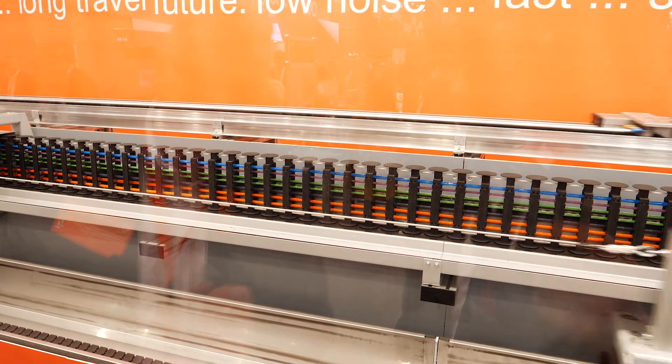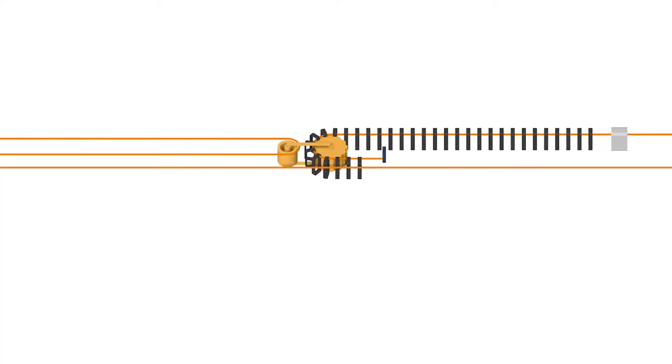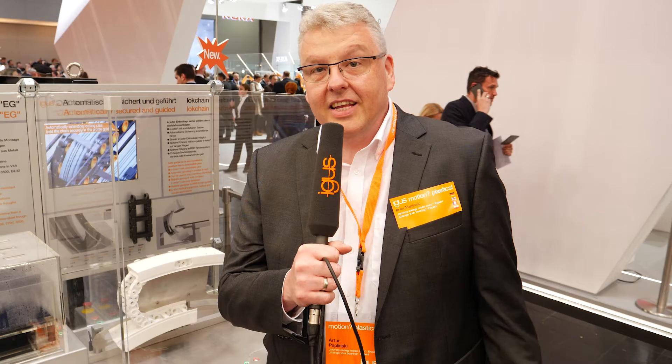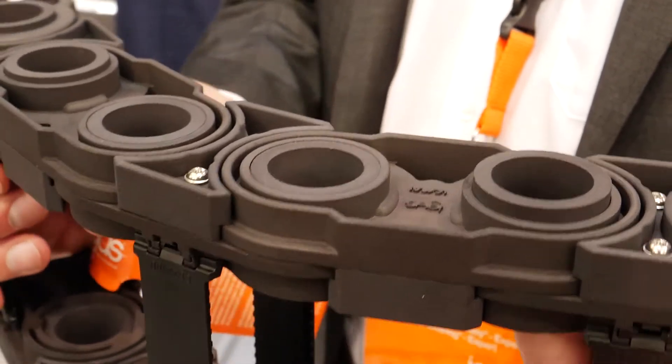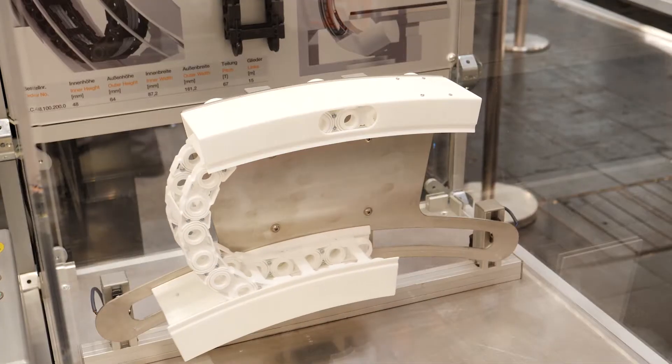Here we see a very special design study: the so-called Pull eChain. The chain links here are not needed to take the push-pull forces but only to guide the cables — all the forces are taken by the rope system that is carrying the chain. And here we are at the next design study: the so-called Lock eChain, which is guided safely in any installation position due to extendable pins.